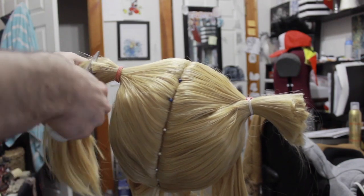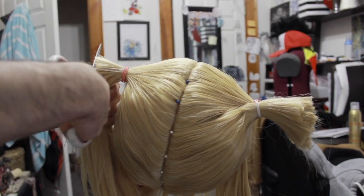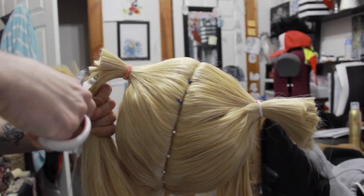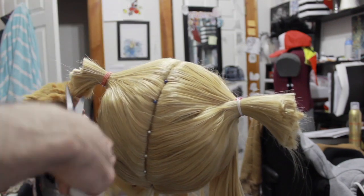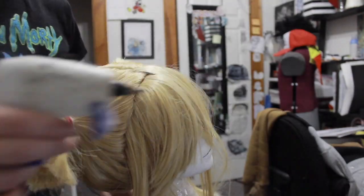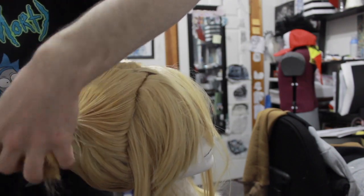Chop the extra hair off to use for the odongos, leaving a good two or more inches. This makes it easier to redo them at any point before you start using hot glue, like if you realize it's a little too high or too low. Use hot glue to secure the stubs — really stuff them full of glue so you don't want any loose hairs falling out.